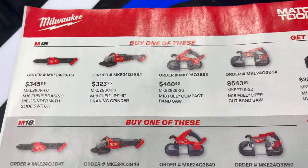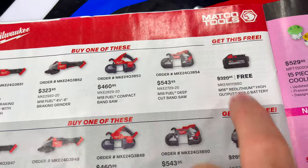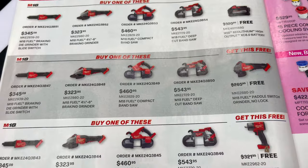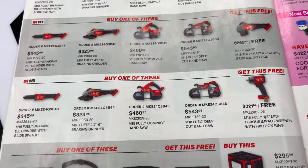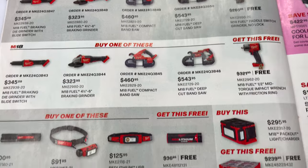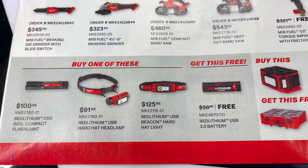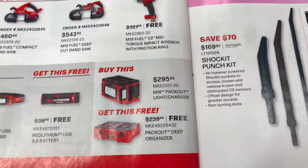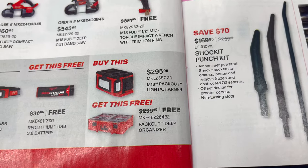There are some BOGO deals on Milwaukee too. Buy any one of these tools and you get the 8-amp battery for free. Buy any of these and you get the grinder for free. Buy any of these and you get the half-inch mid-torque for free. Buy any of these and you get a USB 3.0 battery for free. And if you buy the Packout light and charger — which we showed last week, really really nice, $295 — you get the deep organizer for free. I actually have this one; super cool.